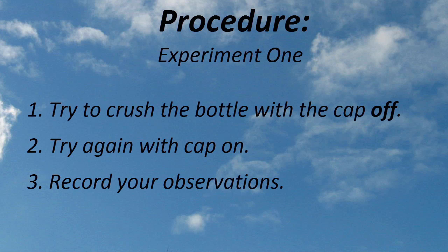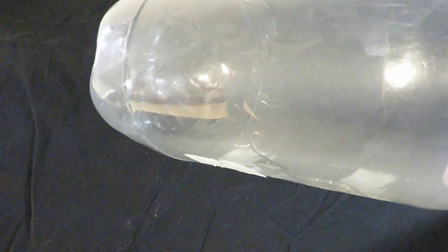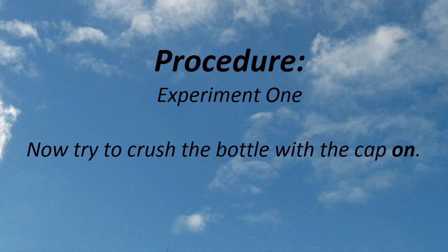The first experiment is really quick. We'll take the cap off the plastic bottle and see if we can crush it. Record your observations. Second, we'll blow into the bottle to return it to its original shape, as you can see me doing right here, and then we'll put the cap on and try to crush the bottle again. Be sure to record your observations.